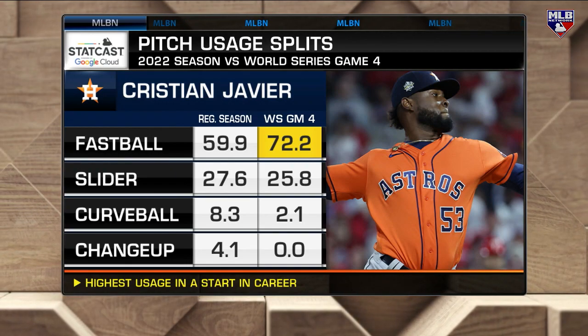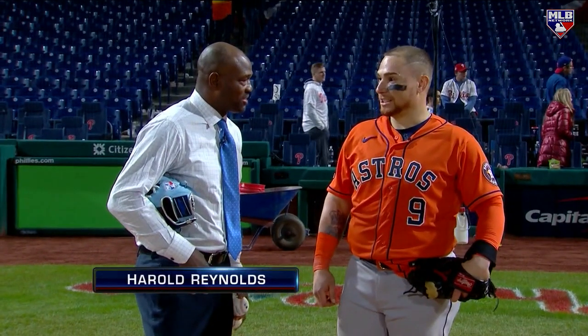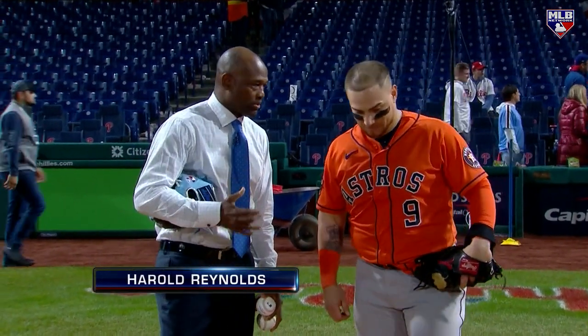Christian Vasquez is at home plate with Harold Reynolds. A no-hitter — how cool is that to catch? That's crazy, man. When did you feel like Javi was really on his game?